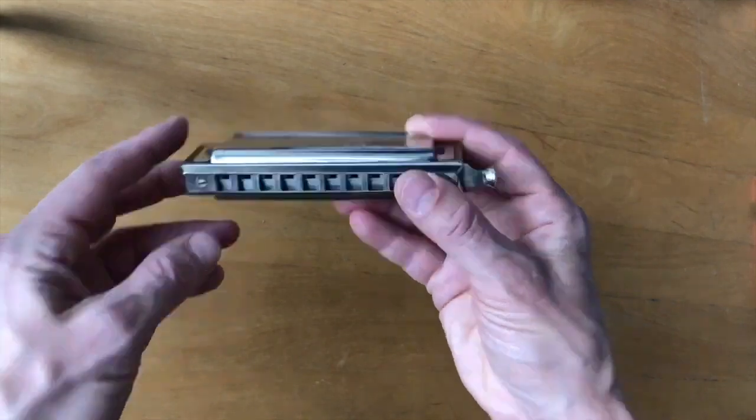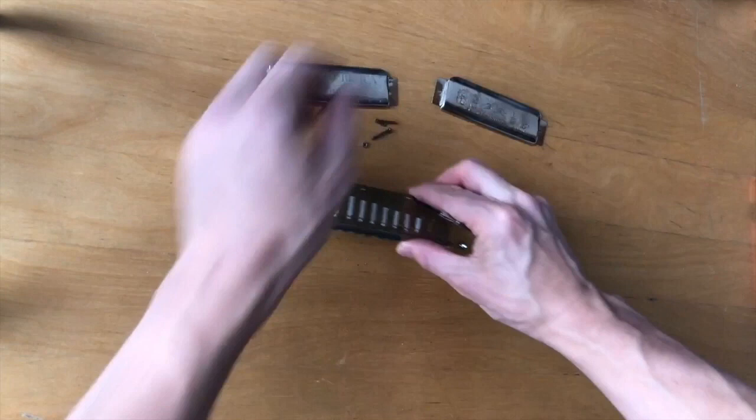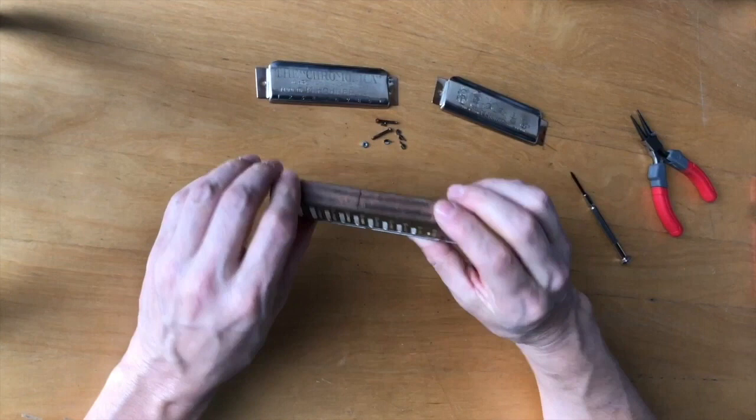Here I am replacing the wooden comb on a Hohner 260 10-hole Chromonica. You remove the covers by unscrewing these on either side, and then you want to take off the cover supports, which sometimes you can use your fingers, but it's probably easier with pliers. They just pull right out. This is the same process for a Hohner 270 or 280 with a wooden comb.